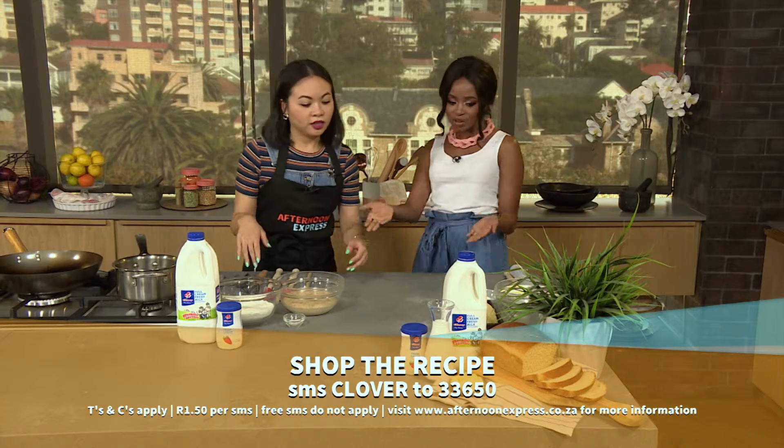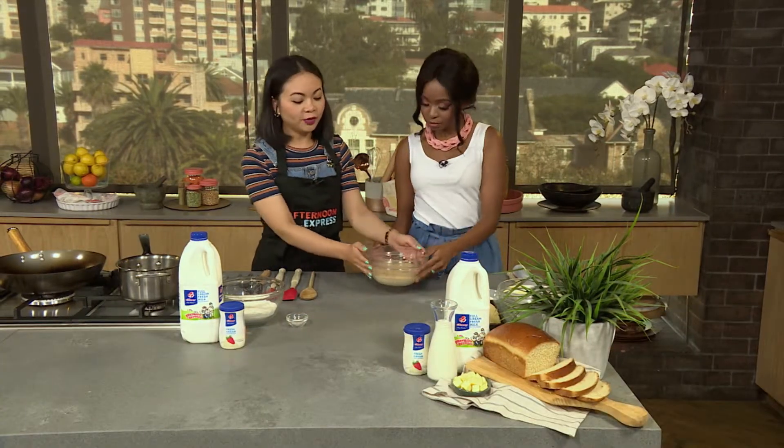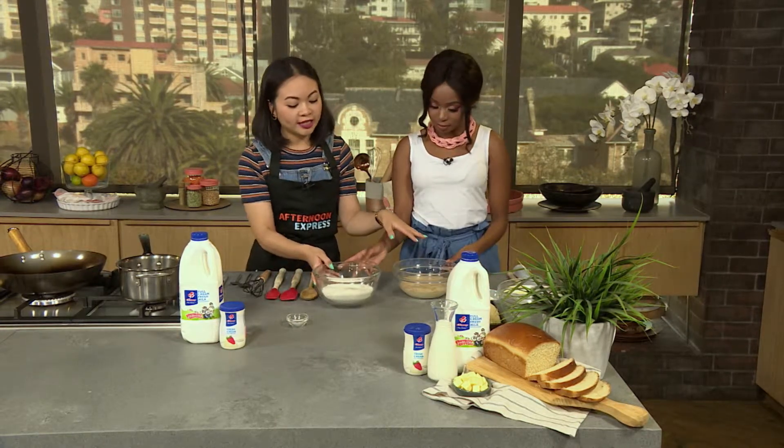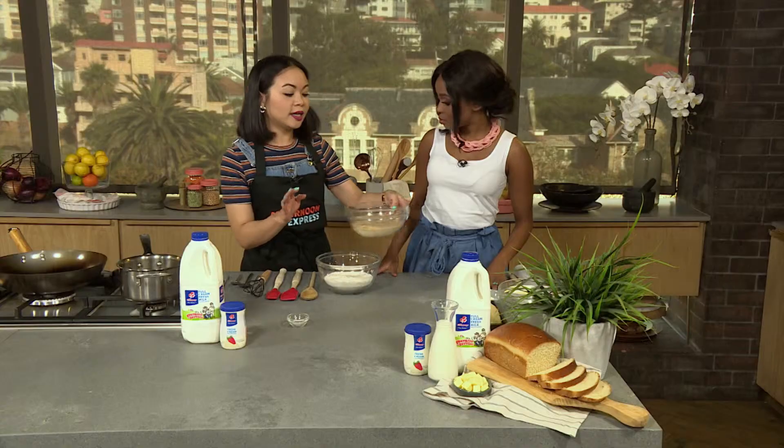Michaela, I'm keen to get stuck in — I see that you've already gone ahead of me. Exactly, so we've started the process already. In here we have our fresh Clover cream and our fresh Clover milk. We've added our sugar in there and we've let our yeast bloom. Always put the yeast in at room temperature or body temperature.